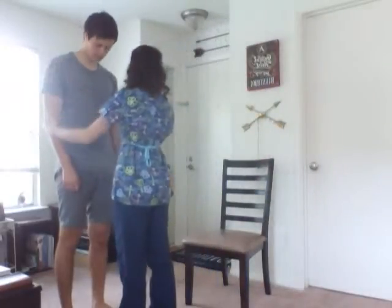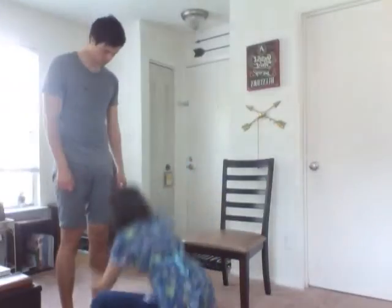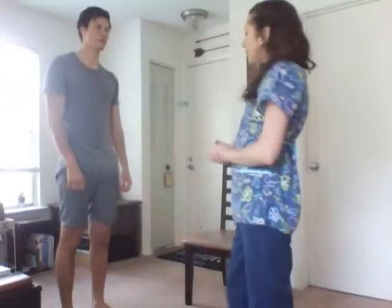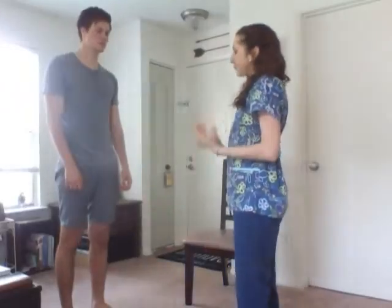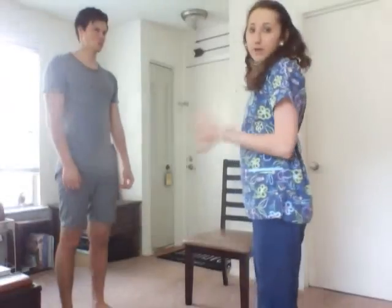Now I'm going to palpate. I'm assessing for any masses, nodules, any areas of warmth, and any tenderness. Is there any tenderness upon palpation? No. The joints are firm. They are non-tender and they are in good alignment.